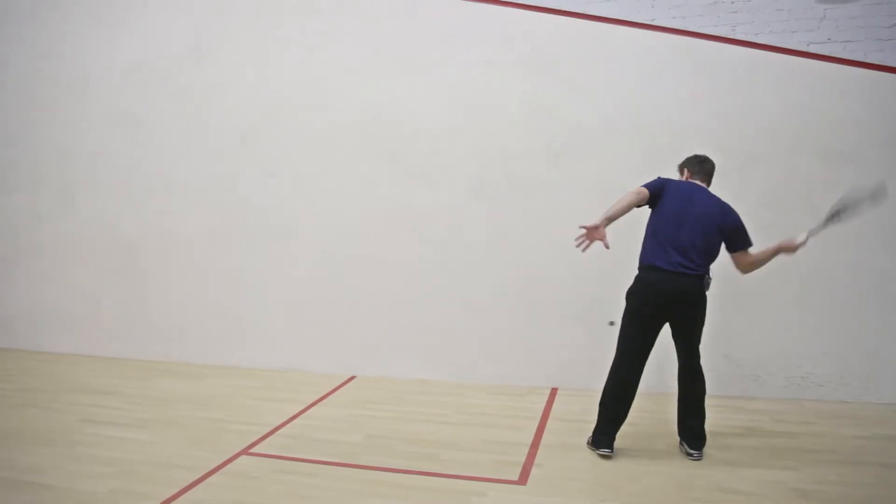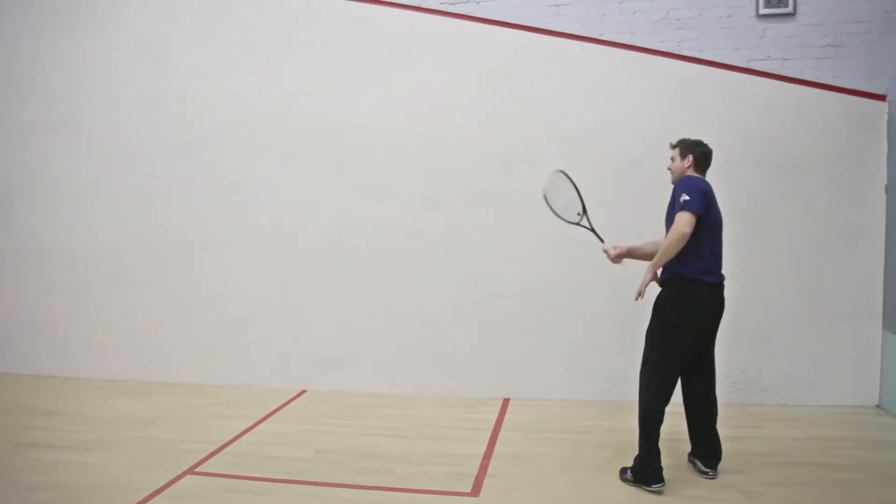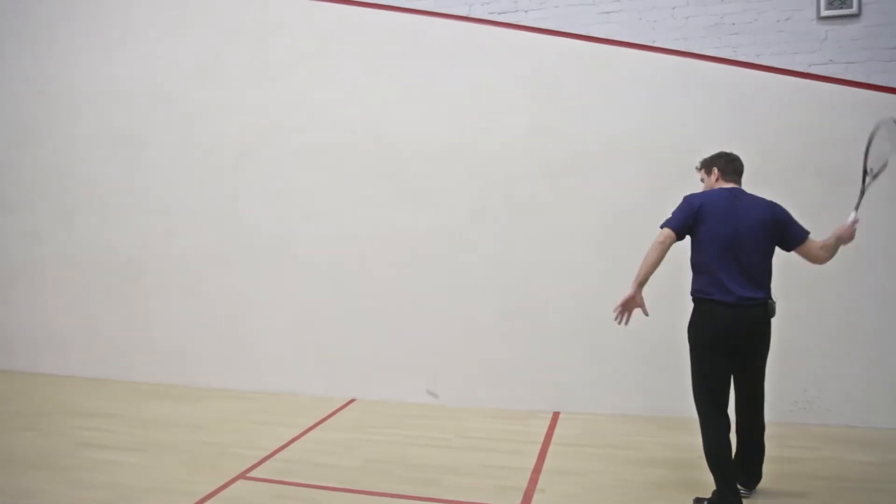At 140 grams, I can immediately feel that this is the heaviest racket in the Dunlop range.